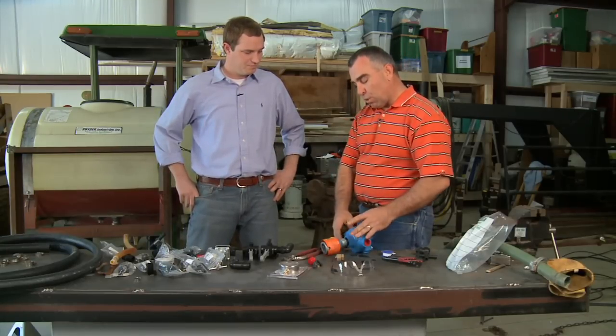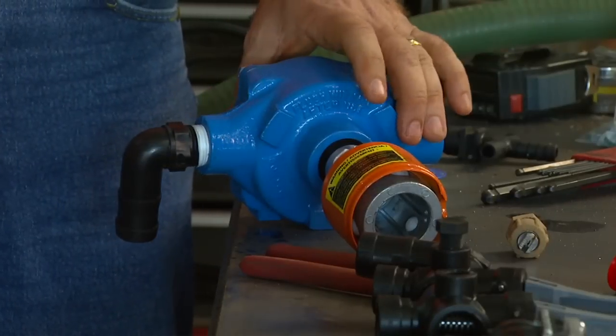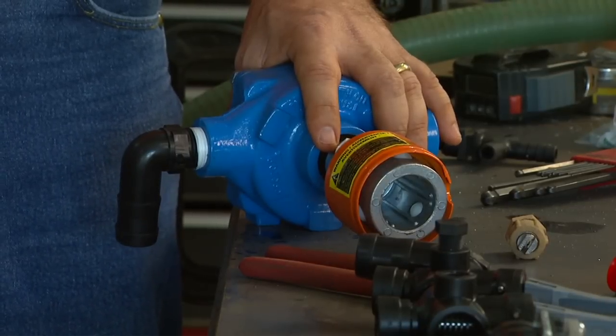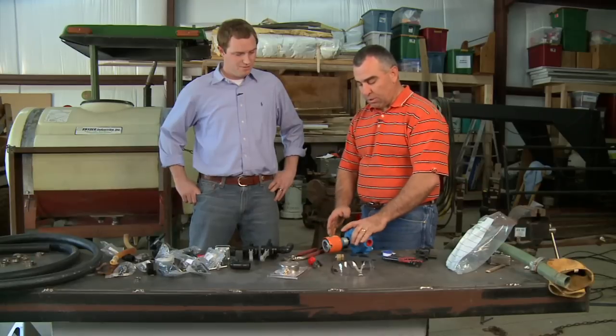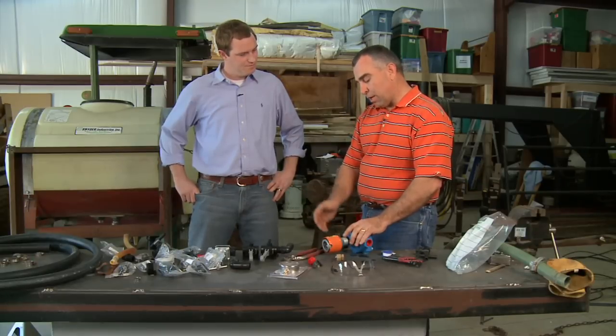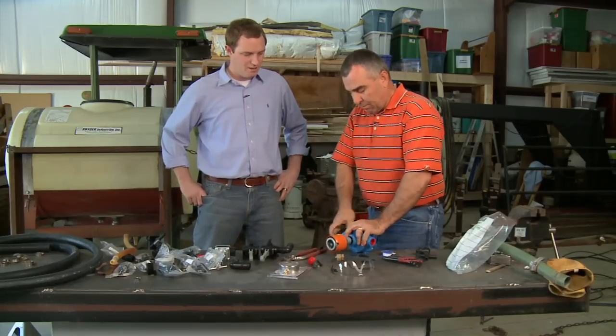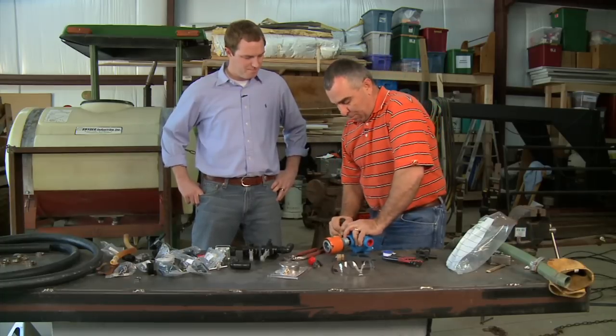Nice thing about the roller pumps as well is this pump is designed to turn about five or six hundred RPM, which matches our 540 PTO really well. So it's about as simple as you can get for going to a sprayer pump.